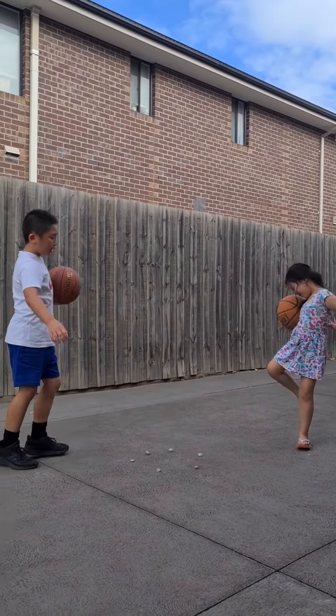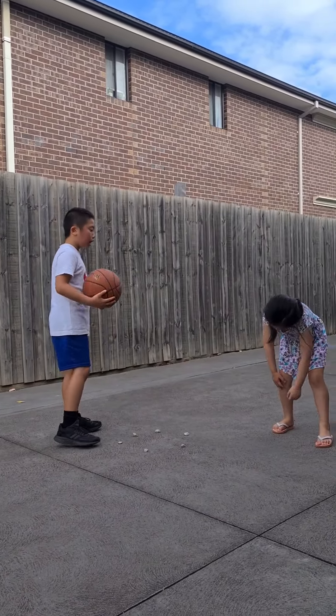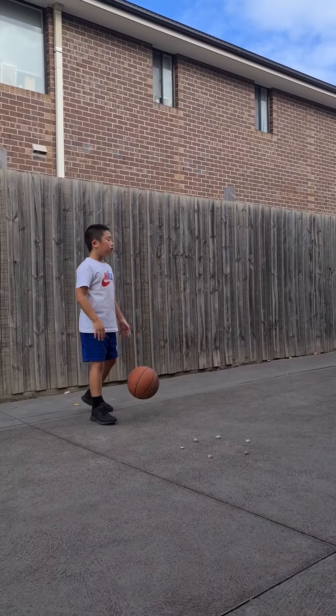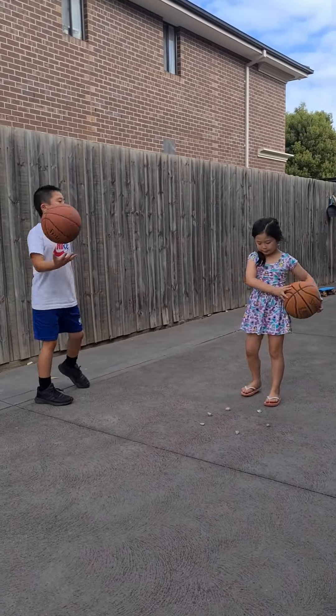And you have to try not to brush the rocks. And you have to, once you feel it like two or three times and you can't feel any rocks, then that's the place where you should be dribbling. Then you just keep holding it harder in the same spot.